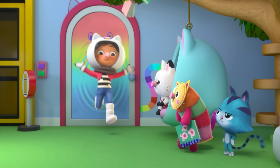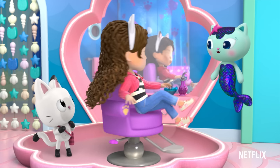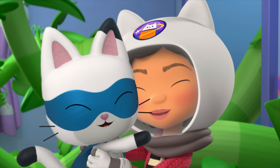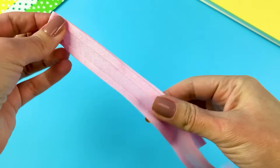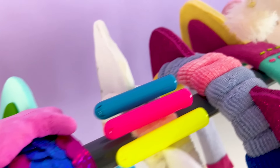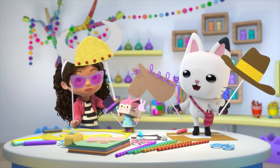Whether they are playing pretend in Pillow Cat's bedroom or changing up hairstyles in Mercat's bathroom, Gabby and the Gabby Cats love to play dress-up. Today, I'm getting crafty-rific and making headbands inspired by all of the Gabby Cats. Come on, let's give it a go together.